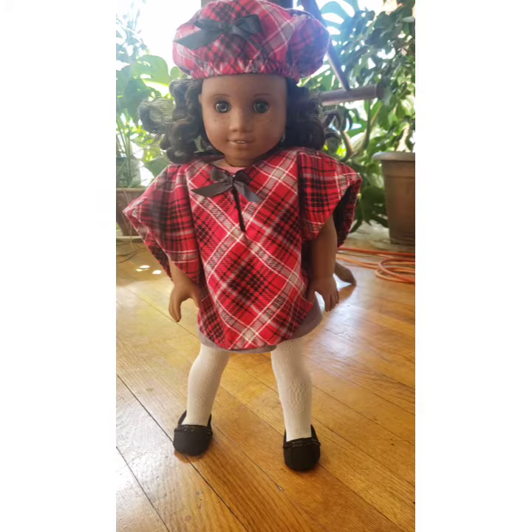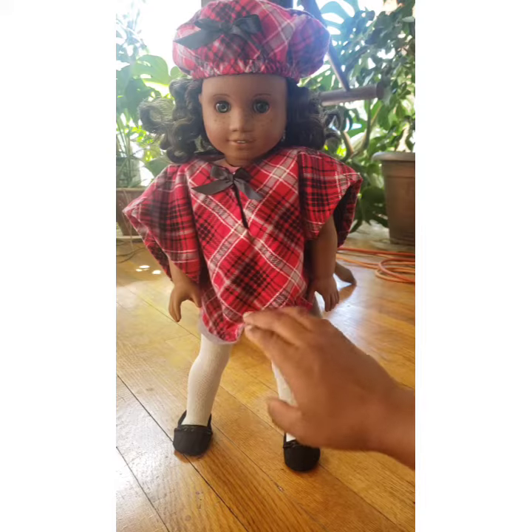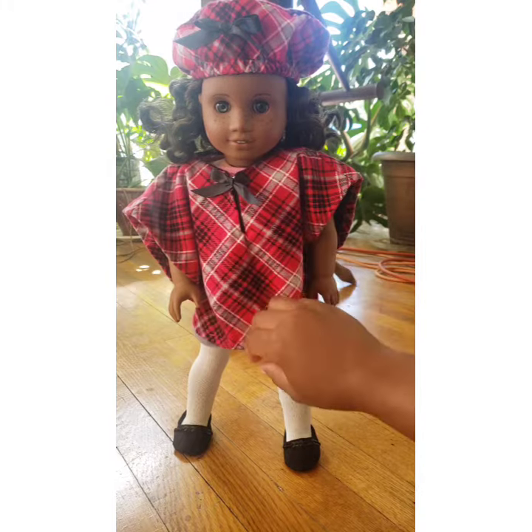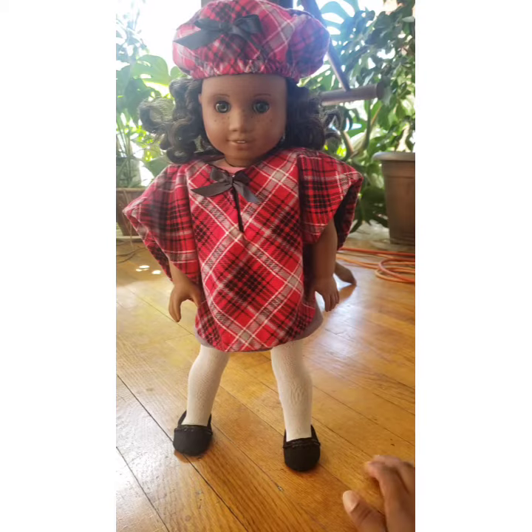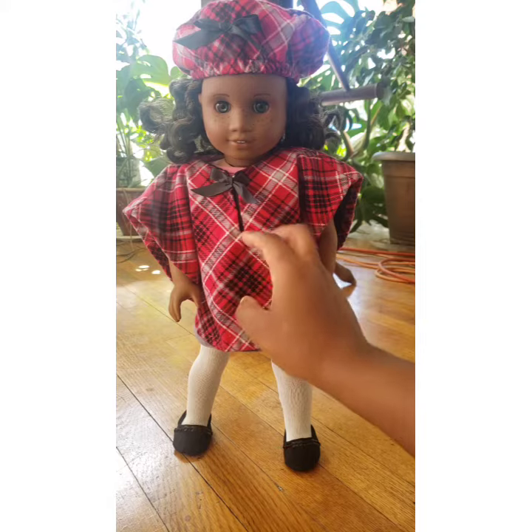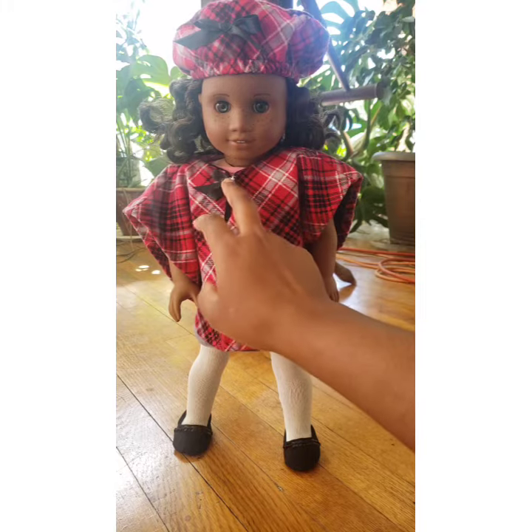Both the cape and the cap are made from a lightweight flannel plaid and they both have a black backing, so they are fully lined. The cape has coverage to about mid-thigh front and back, and it has a front opening which is closed with a tiny hook.